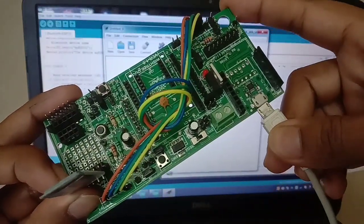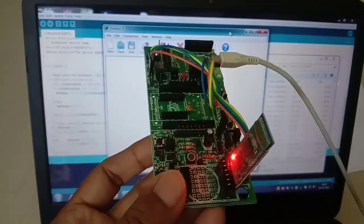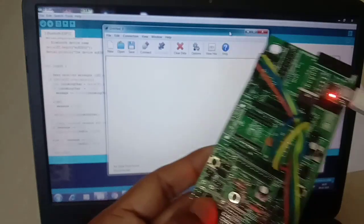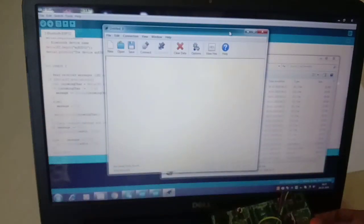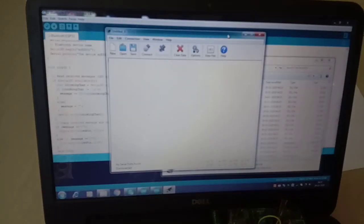I kept that button pressed and now I am supplying power. You can see the blinking is not as fast — it is a slow blinking. So now it has already entered AT mode. We need to use a serial terminal, and here I am using CoolTerm.